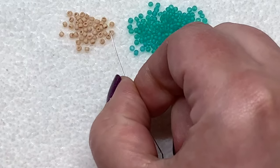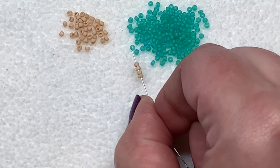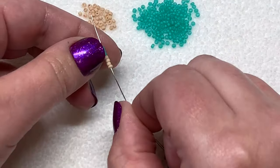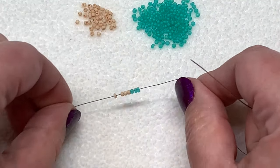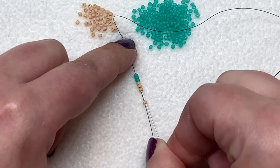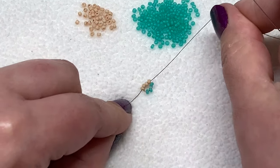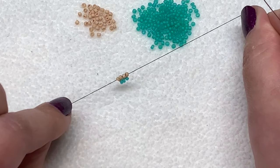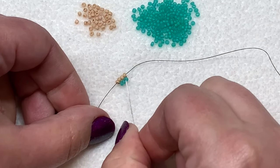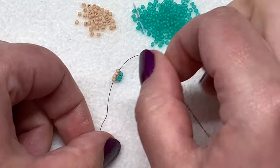With my needle I'm going to pick up first four of the inside slimmer band color, then pick up three of your outer color. Pull these down to the tail portion of your thread, leaving yourself about six inches back there. Then take your needle and sew through those first four seed beads again and pull — you end up with something that looks like this. That is our first little band of turquoise seed beads surrounding our beige beads, and now it's a matter of repeating the same step over and over again your entire length.